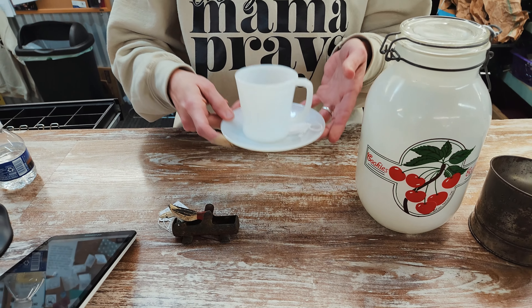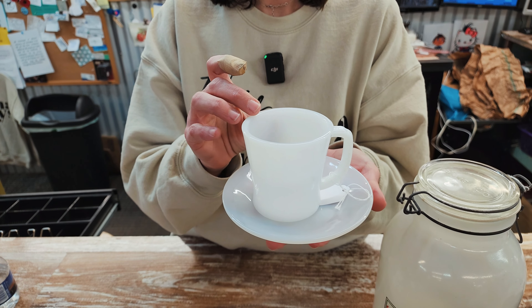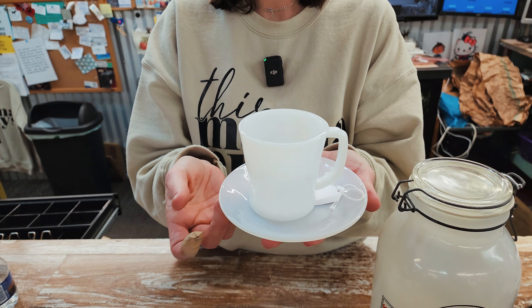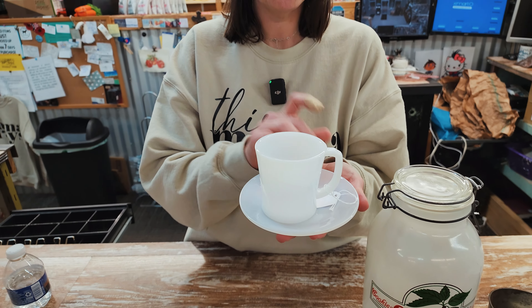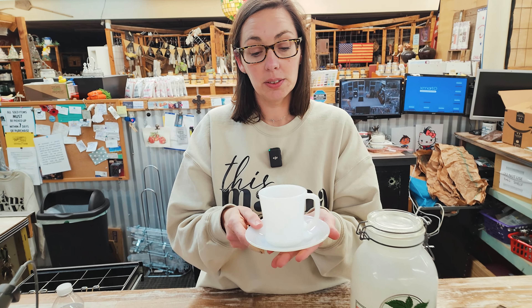And then here, this vendor just brought in a set of four Fire King milk glass D-shaped handle mugs and the saucers. So you can get all four for — I think it was $50. It's a really good set.